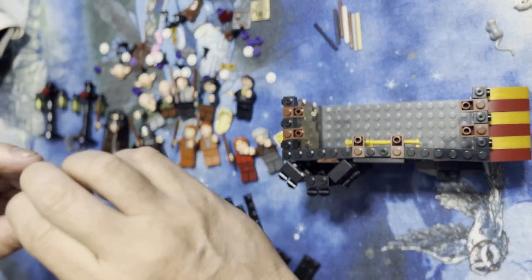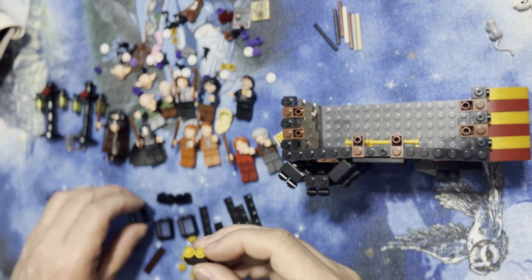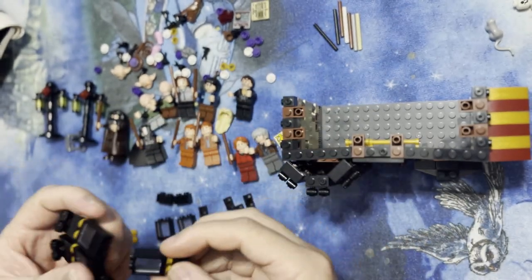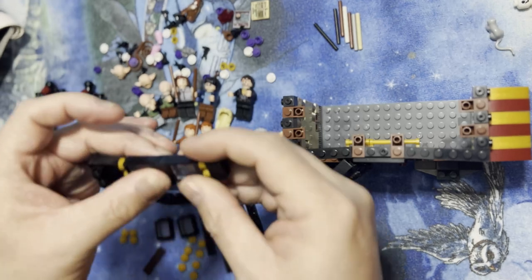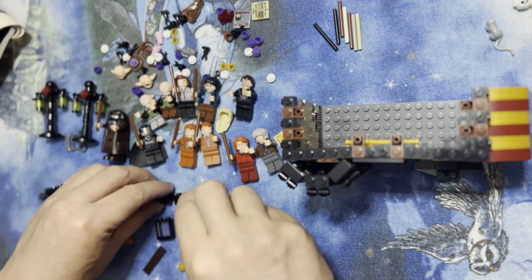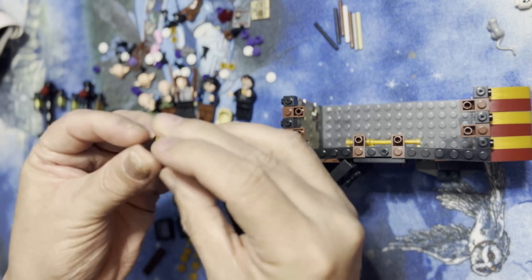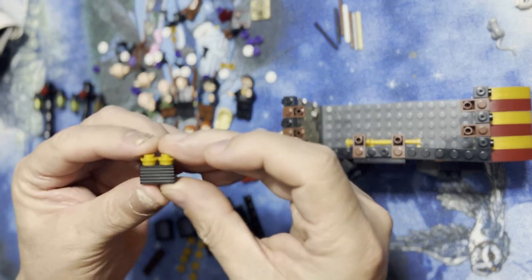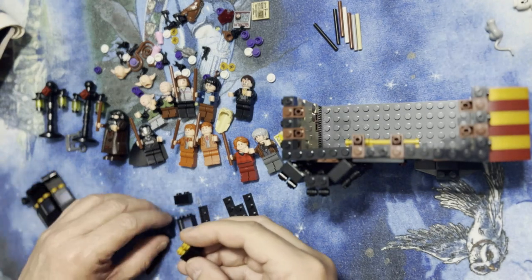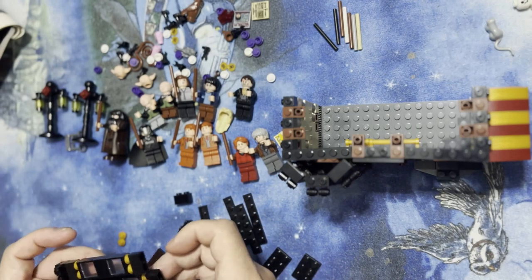There it is. Okay, I'm gonna take one of these windows — I already put the paint in it — and I'm gonna put it on top of there, and then you're gonna take it and put it just like that. So I'm gonna take one, two, again just like that.